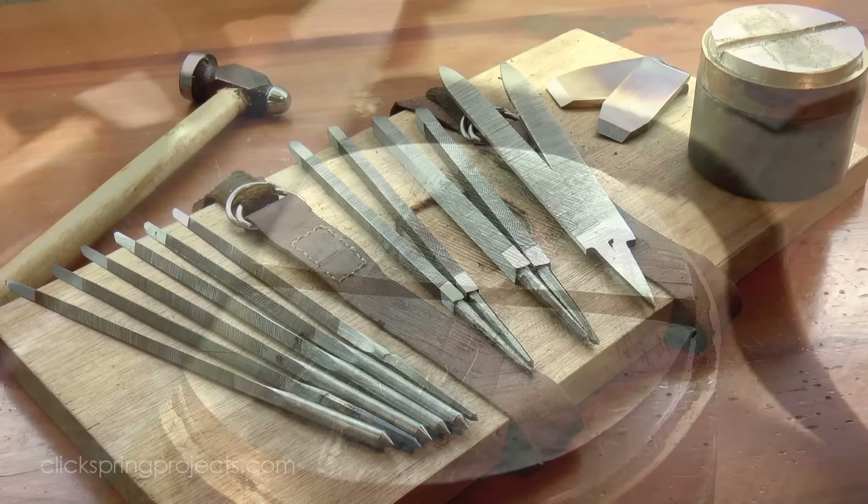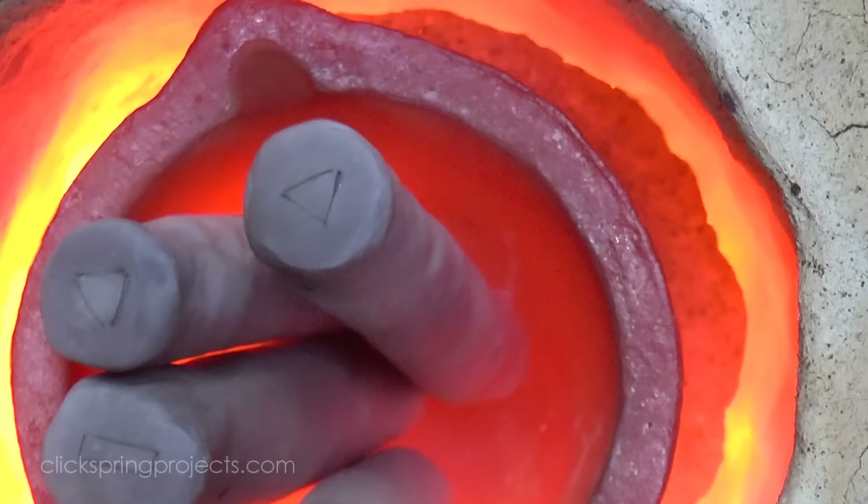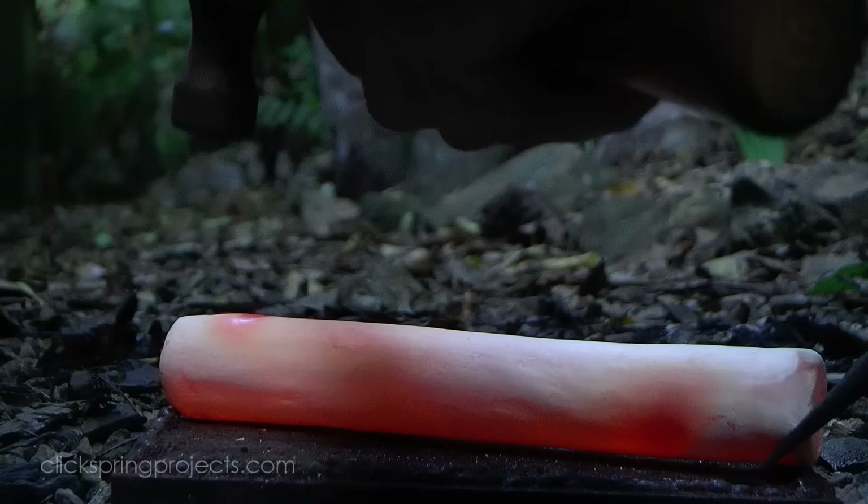The files were then hardened using the same case hardening process that I used for the chisels, and then tempered to a pale straw. Now case hardening is a fascinating subject all on its own. There's a lot going on at the surface of the metal that's worth investigating in more detail, so I've separated that process out into its own video — be sure to check that one out next.